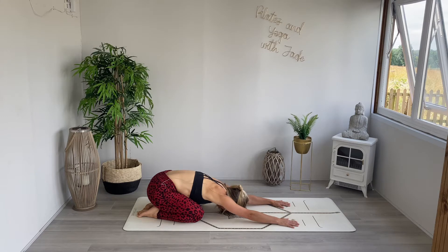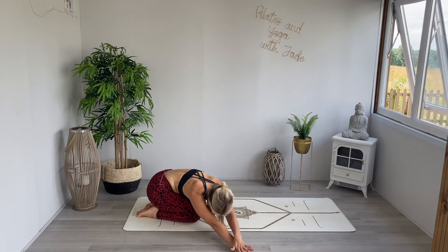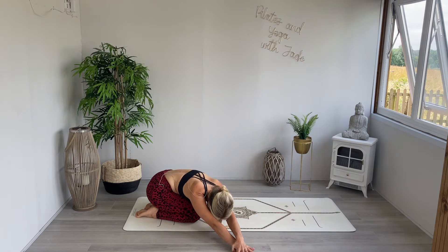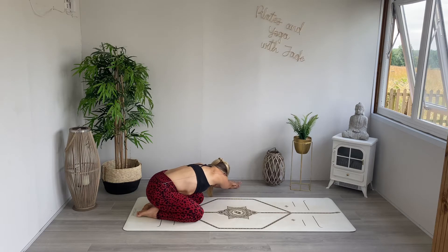From here in our child's pose, take both hands over towards the right — left hand goes on top of right hand. We're in our child's pose but with a gorgeous side stretch at the same time. Take a breath out, really press both shoulder blades towards the ground, and then slowly creep those hands through center. Take both hands over to the left, right hand on top of left, and then breathe into that right rib cage, feeling that space opening up.